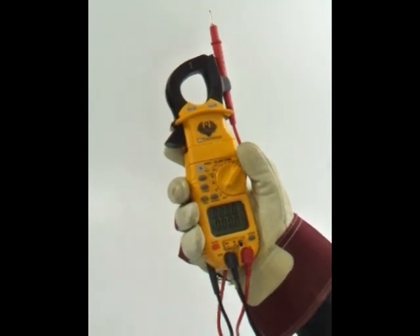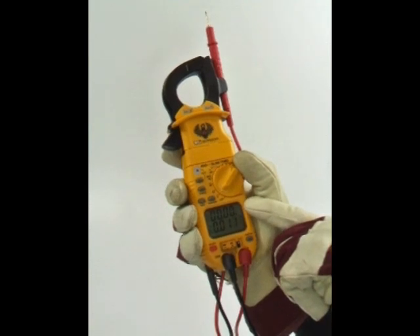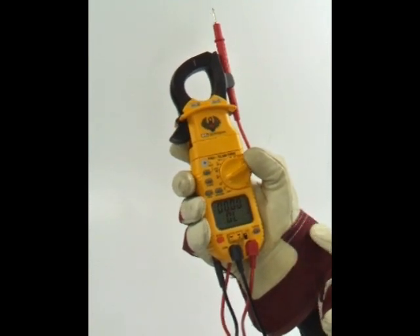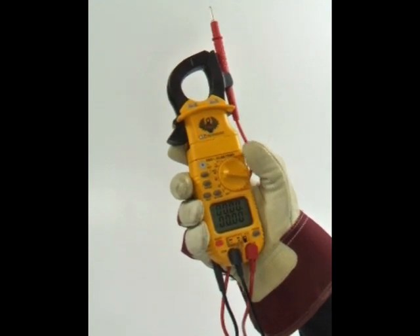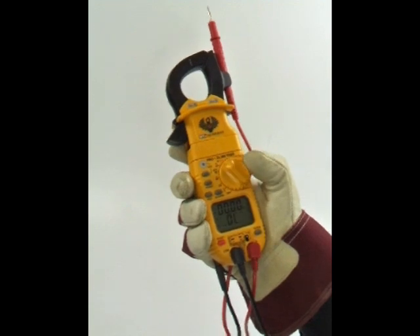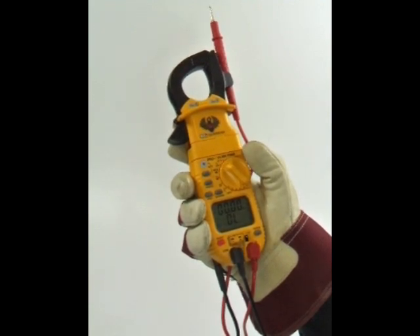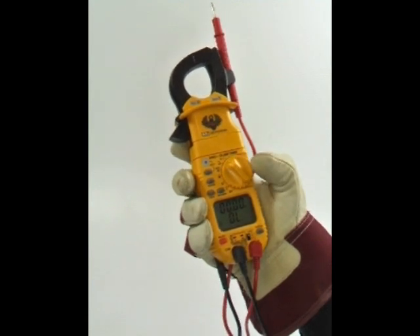Voltage up to 750 AC and 1000 volts DC. Current to 400 amps AC. Resistance to 40 megaohms. Continuity and diode. Capacitance to 4000 microfarad. 2000 microamps both AC and DC, and temperature ranging from negative 40 to 752 degrees Fahrenheit, or negative 30 to 400 degrees Celsius.